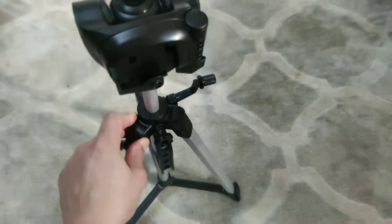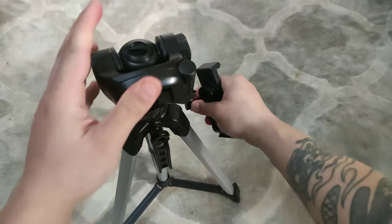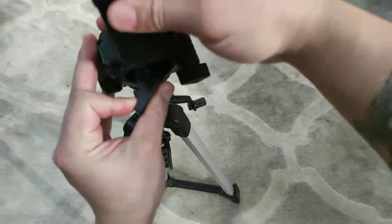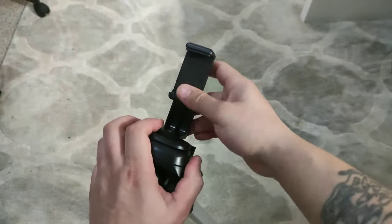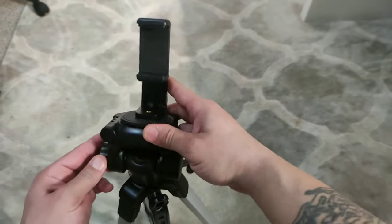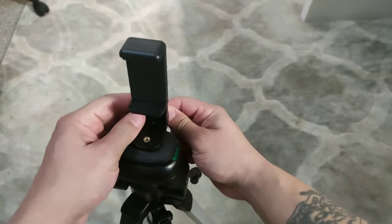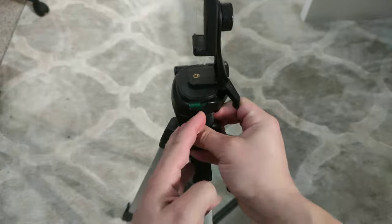You can go up with it and it turns, goes all around in any direction you want. And it's got a clamp on it — a cell phone clamp — so you can put your cell phone on it and make your videos. Very nice. You can tighten it here, open it up. I think this part opens too, and you clamp it on.